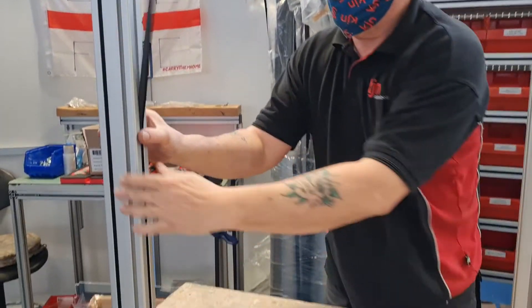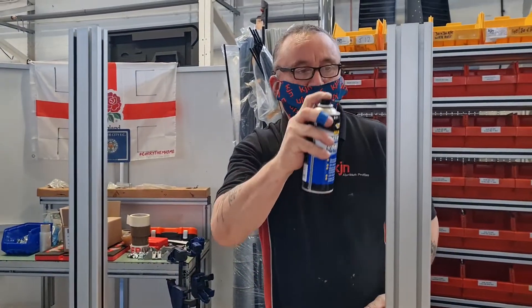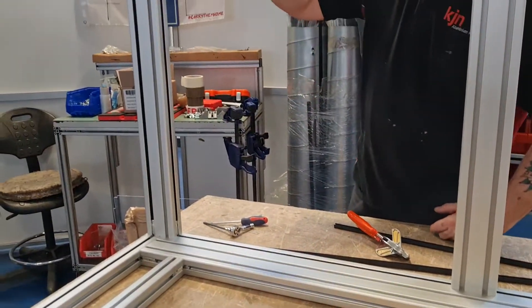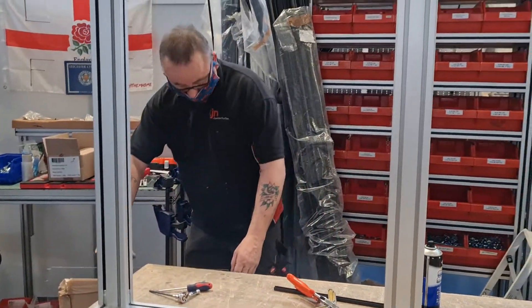This particular framework is actually built from our IR 40x80 profile. We're now using some silicone spray, which just helps with guiding the panels in when mounting.